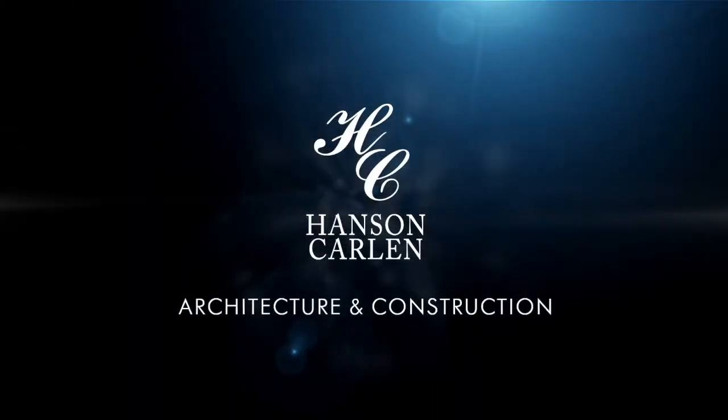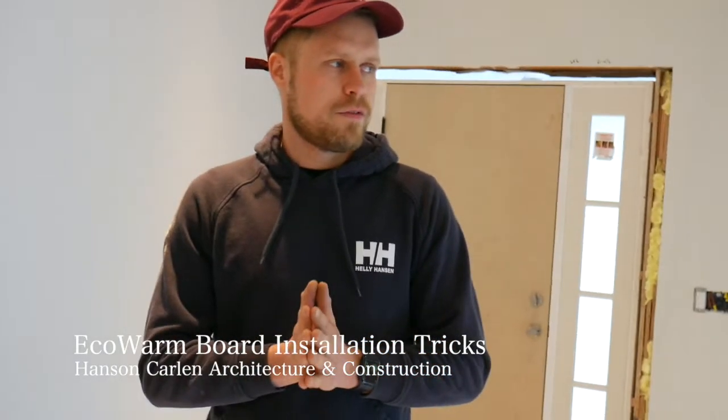I'm Ryan Hansen with Hansen Carlin Architecture and Construction, and we're here today to talk to you a little bit about the EcoWarm Radiant Floor Heating. I have a couple of tips I'd like to give you as you think about starting to install this on your job.